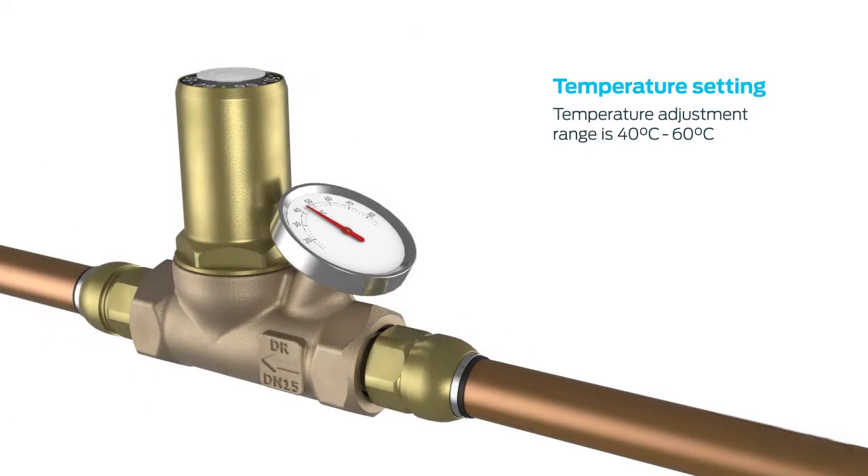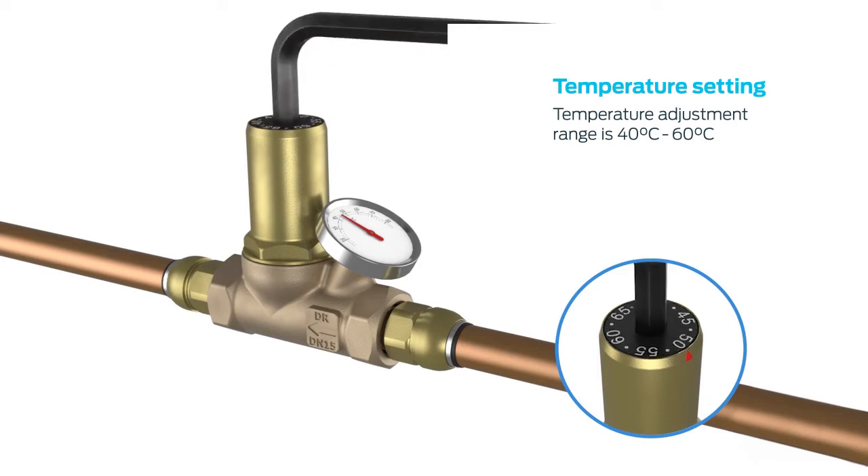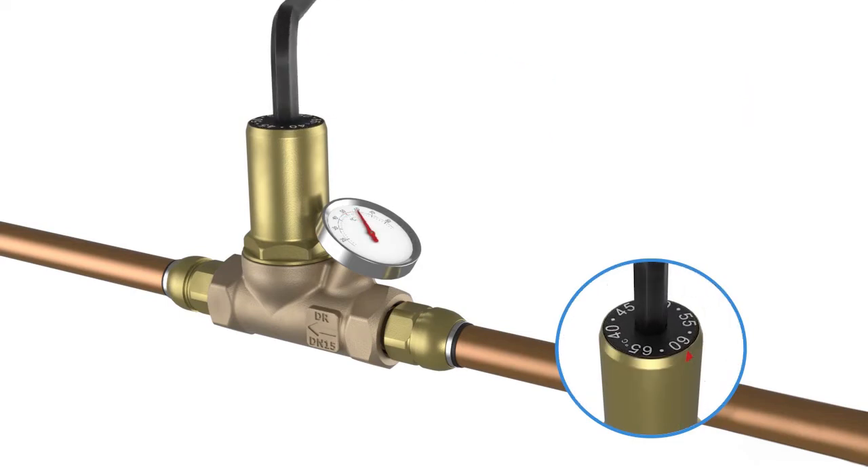The circulating temperature is easily set using the allen key provided. Once the temperature is set, control is automatic and no further commissioning is required.